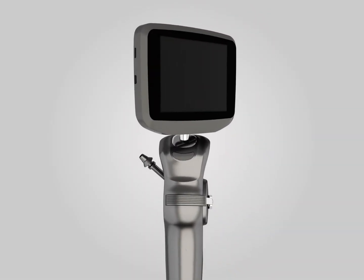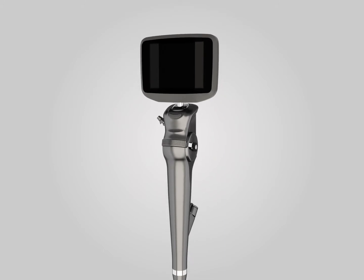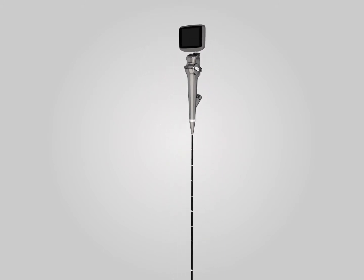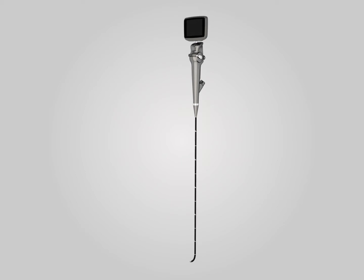The IS3CF Video Flexible Laryngoscope adopts unique full digital micro-imaging technology. It brings doctors not only a clear view, but also convenient operation and durable quality.